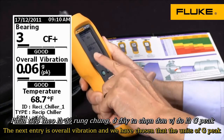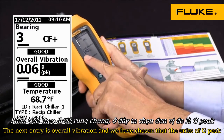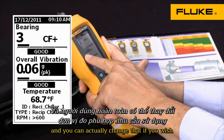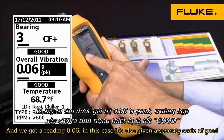The next entry is overall vibration. We have chosen the units of G's peak — you can actually change that if you wish — and we got a reading of 0.06, and in this case it's also given a severity scale of good.